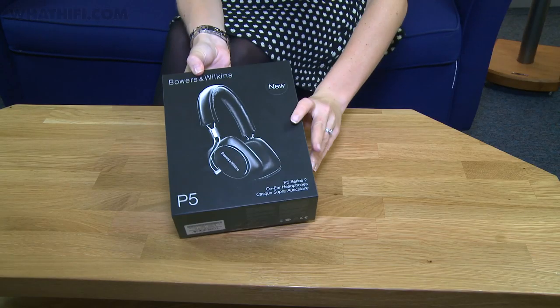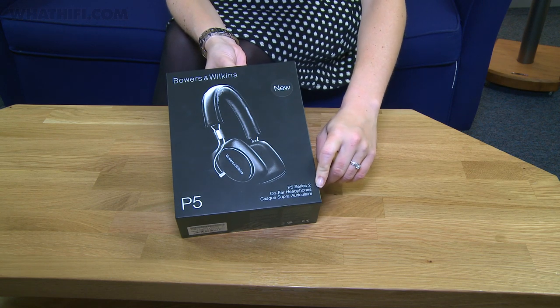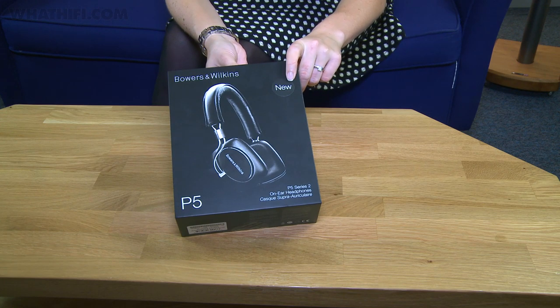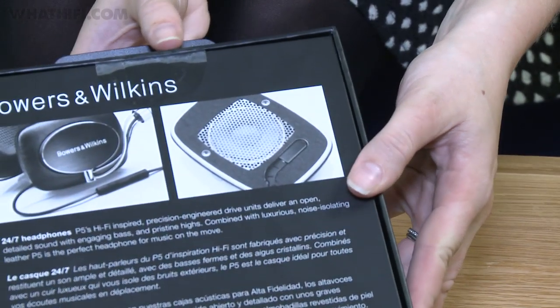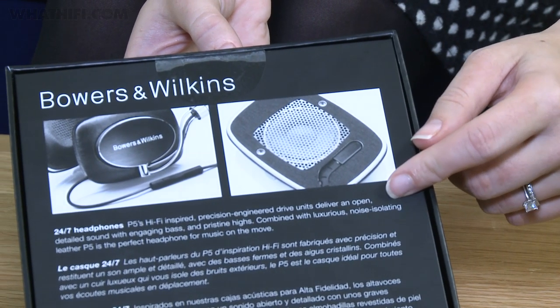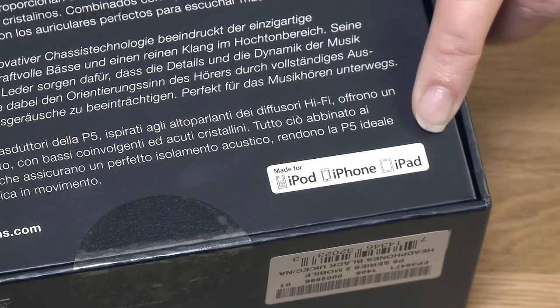We've got a brand new pair to unbox for you today, so let's get them opened and take a look. Taking a quick look at the outside of the box, as you can see it says down here the P5 Series 2. A picture of them on the front and a lovely new sticker just in case you weren't too sure. And just on the back here, a little look at the inside of the ear cups, a little bit of blurb about them. It also says down here that they're made for iPod, iPhone and iPad.